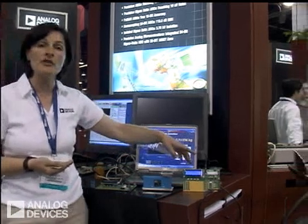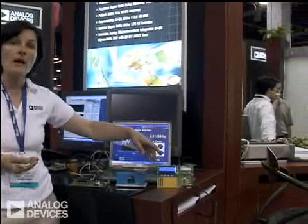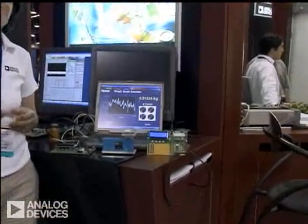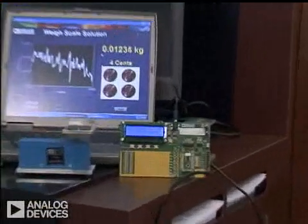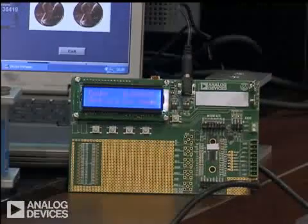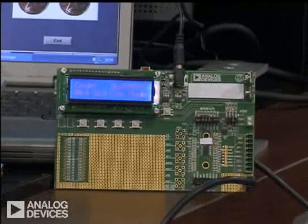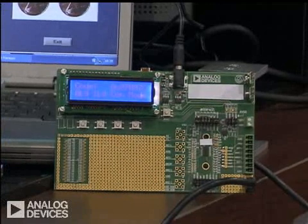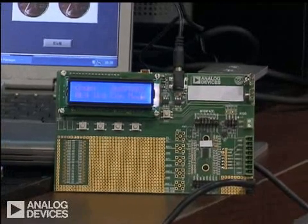This is a typical evaluation board for our devices. The board allows you to evaluate our parts. You can look at RMS noise, you can take several thousand samples from the part, work out histograms, what the noise is, and what accuracy you can achieve from the part for the various update rates and gains that are available on the part.